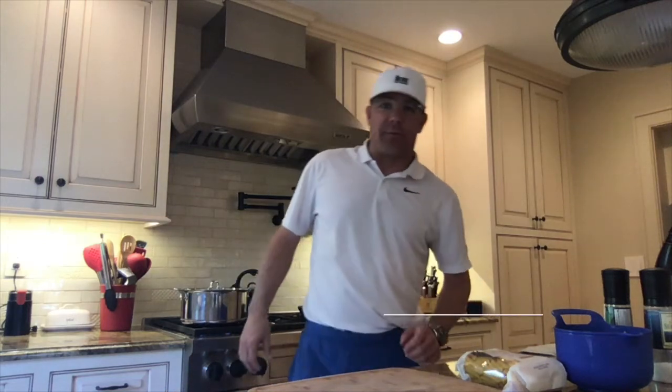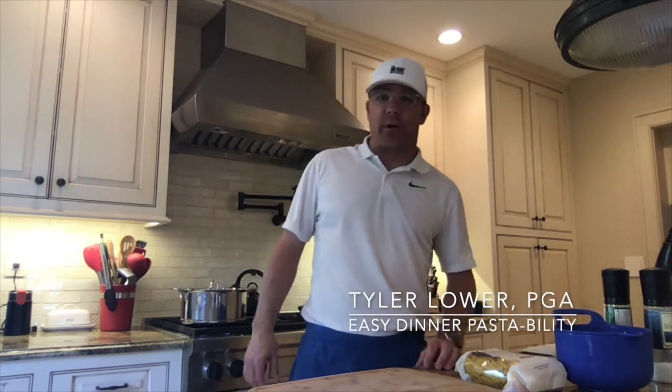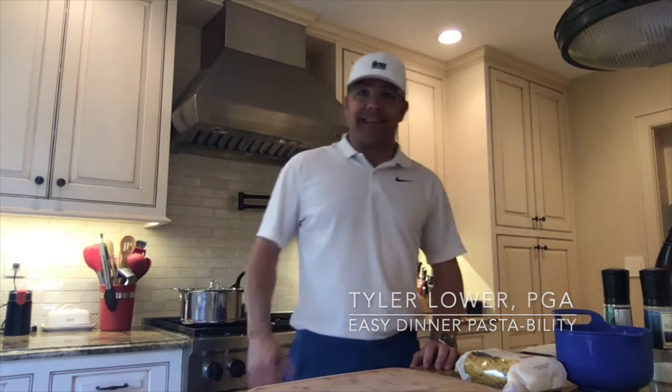Greetings golfers, young men from the Bridge Golf Foundation. Coach Tyler Lauer here with another recipe for you. This week in our box from Go Organic NYC, we received some pasta, so we're going to make a real easy pasta dish.